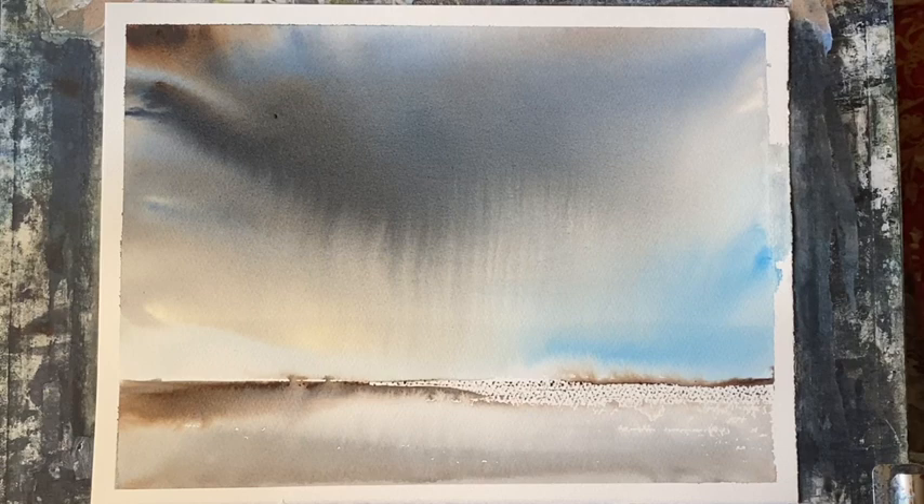Well, I hope that super fast sky practice was useful for you. Please give us a thumbs up if you enjoyed it, and consider subscribing to my channel if you haven't already. If you click on the bell icon, you'll be notified every time I post, which is two or three times a week. Thanks so much to my lovely Patreon group who support this channel. I'll see you again soon, and happy painting. Bye.